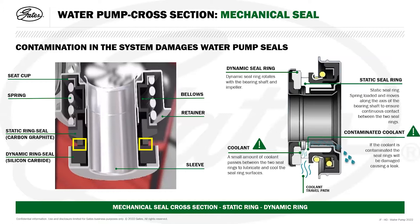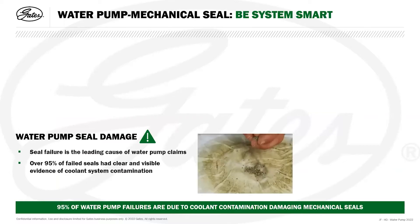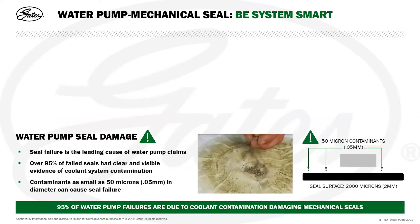If we get contamination within the coolant in any shape or form, we can start to cause damage to these seal faces because the gaps are very, very small. Damage to the seal faces causes continuous leakage, and the complete pump will need to be replaced. Seal failure is the leading cause of water pump claims, and over 95% of failed seals had clear and visible evidence of coolant system contamination. Contaminants as small as 50 microns or 0.05 millimeters in diameter can cause seal failure — roughly the thickness of a hair on your head. Buildup of these contaminants on seal faces causes irreversible score marks in the seal, leading to leakage problems.